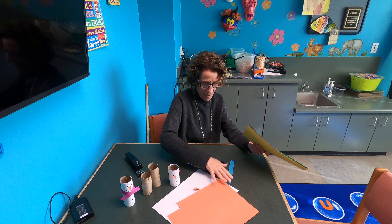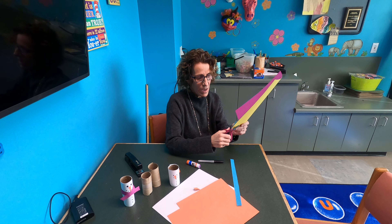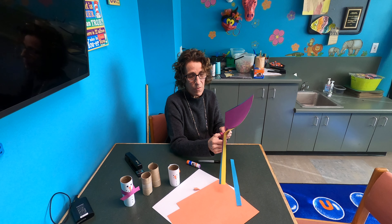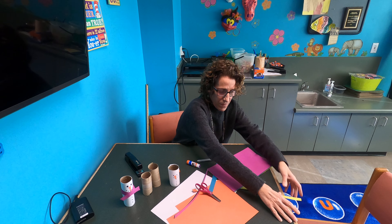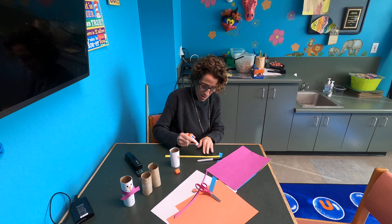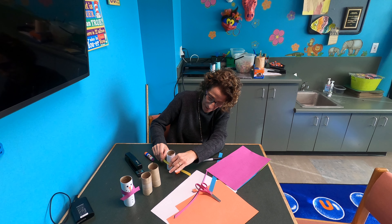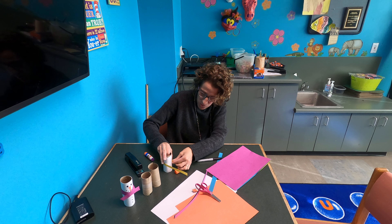I've already got a blue piece of paper, and I'm going to cut a strip along the long way. The reason we go the long way is because you'll have to cut some off. I'm going to put glue in the middle of the strip and then wrap it around the snowman.